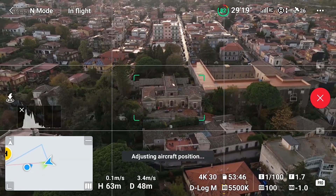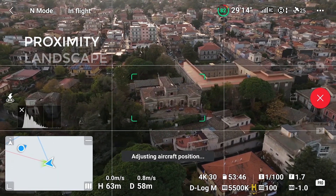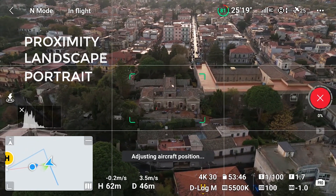There are three different sets of moves: Proximity, when the target is relatively close; Landscape, for a target further away; and Portrait, when the target is a person.